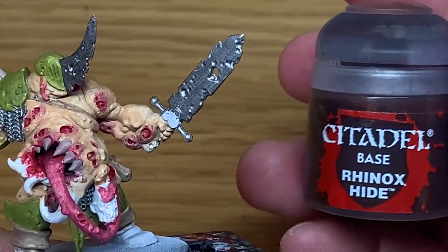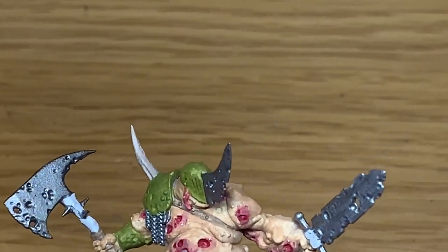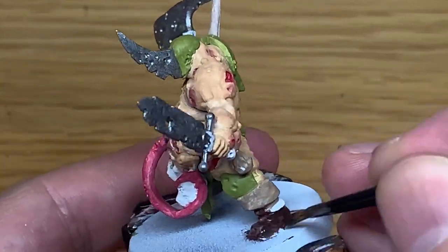Next up, I'm going to use some Citadel Rhinox Hide. I'm going to use this to do the base of the boot - the lower part of the boot I should say.